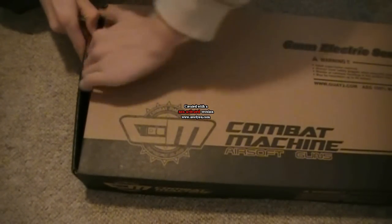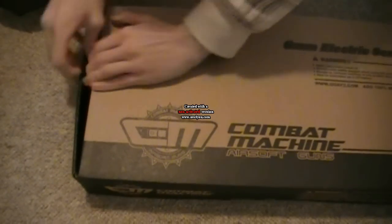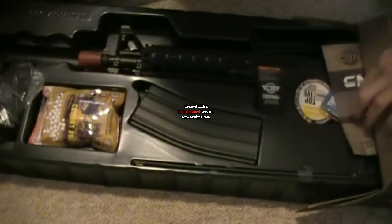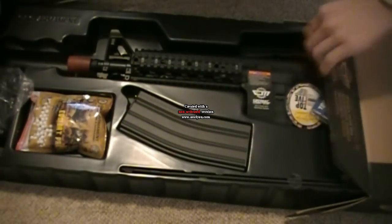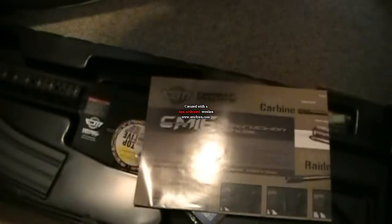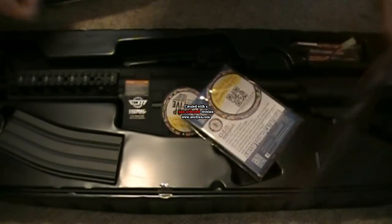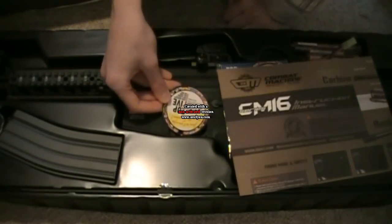I'm just gonna open this box real quickly. I want to try opening it without ruining it, so I'm gonna pull this out. Here is the gun. I'll keep the box for safety reasons. Very briefly, I'll just go through quickly about what is in here.